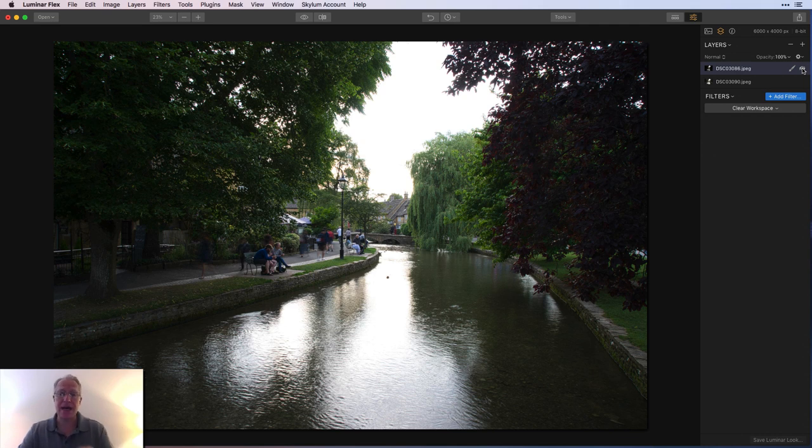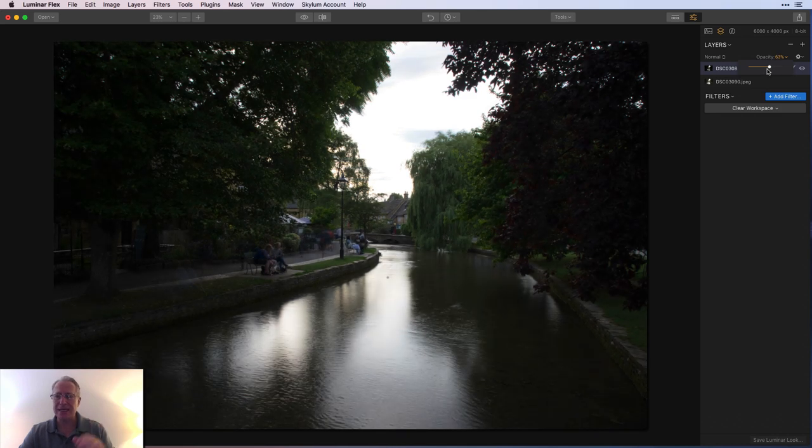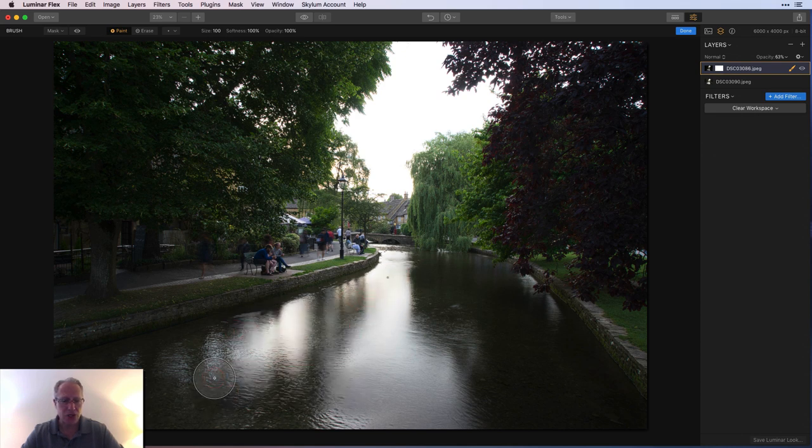I'm also going to bring in the sky and do a little work around the trees. I liked that the people on the bench were still while some were moving — I captured that movement and wanted to preserve it. On the long exposure the people are really blurred out and don't look good, but the water looks solid. So I reduce the opacity a little for better visibility into how the layers look together, then grab the brush, increase its size, and start painting in that water from the other image.